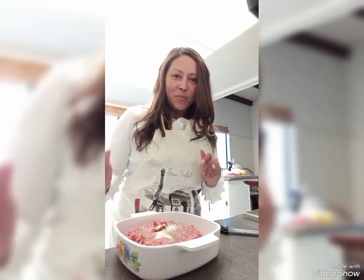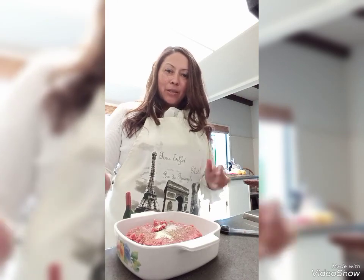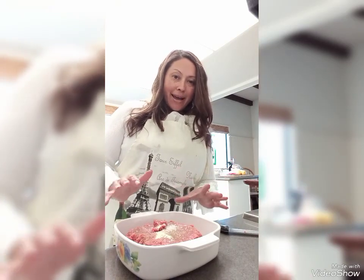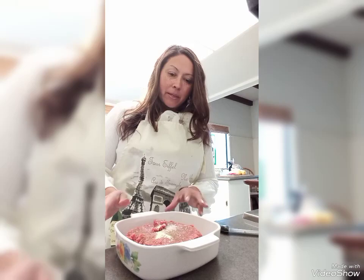Hey everyone! Welcome to Lady Rebecca's Diver's Full and Show. So I just wanted to say that here we are — I'm having the hamburger family night for Wednesday evening. Once it is going to be cooked,